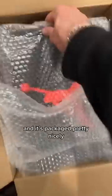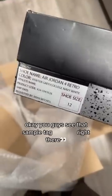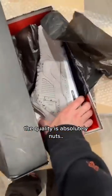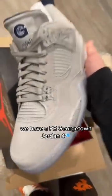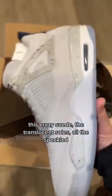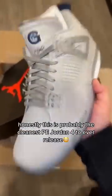First up, we got a Jordan 4 box, as you guys can tell. Packaged pretty nicely. You guys see that sample tag right there? This is an insane pair — the quality is absolutely nuts. We have a PE Georgetown Jordan 4. This crazy suede, the translucent soles, all the speckled. Honestly, this is probably the cleanest PE Jordan 4 to ever release.